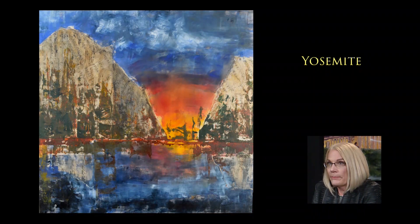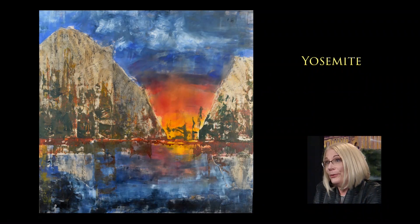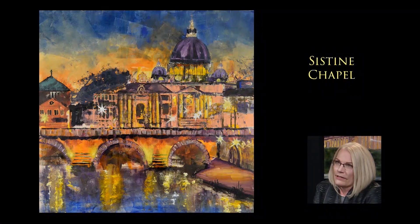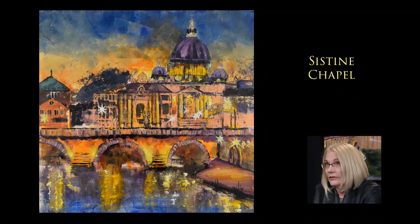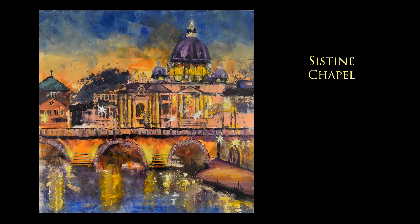This is Yosemite — it's an interesting piece because the mountains are actually collaged using music. The big mountain is Beethoven and the smaller one is Haydn. The reason I did this was we had a flood in our house and my piano was destroyed. The insurance company replaced it with a brand new one, but a lot of my music was ruined, so I put it to good use in the art. And this is the Sistine Chapel — or really Vatican. This one has a whole lot of gold leaf underlying it, and the reflections are beautiful in the water. We had to create our own world of the Sistine Chapel because of some technical issues.